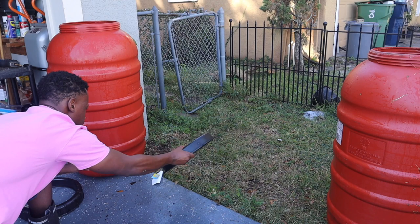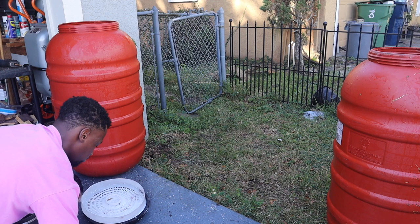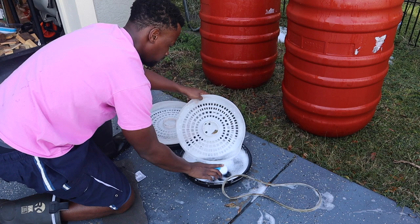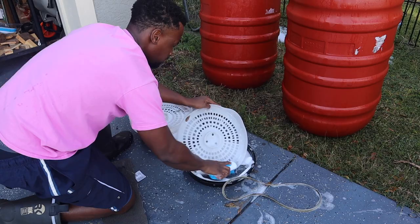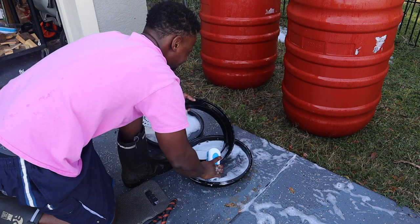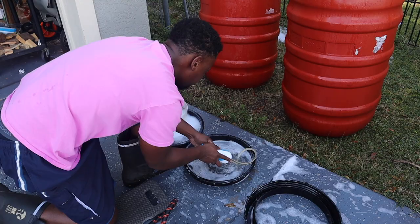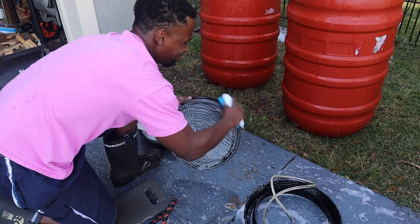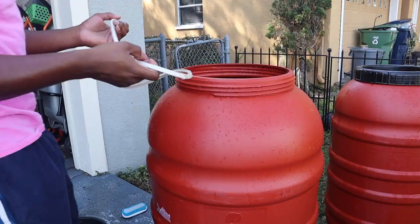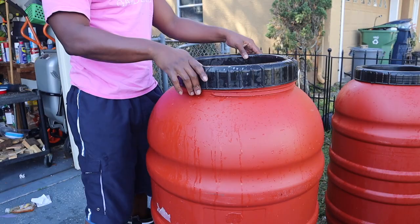Then just rinse it out, making sure all the soap suds are gone. I took off the top sticker and cleaned that area too, including the little waterproof seal part and the base — everything needs to be clean. Keeping my water from smelling or tasting like olives is the goal. I kept the little bottom strainer piece so if any leaves get into my water barrels I can remove them more easily. Then spray everything down, put the lid back on, screw it in, and just like that the water barrel is ready.